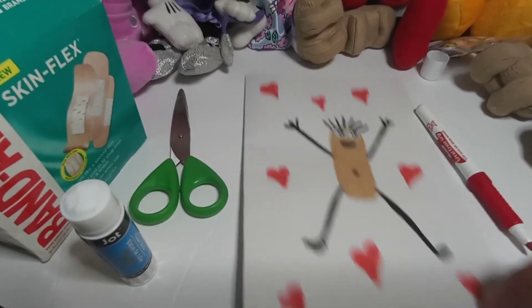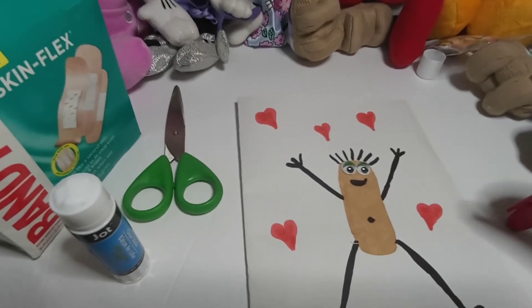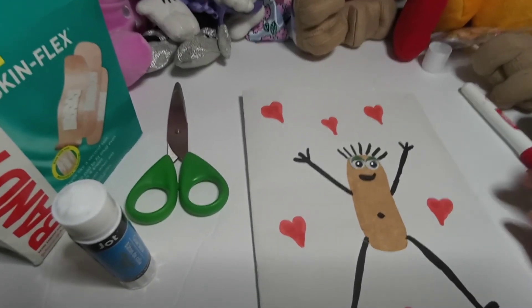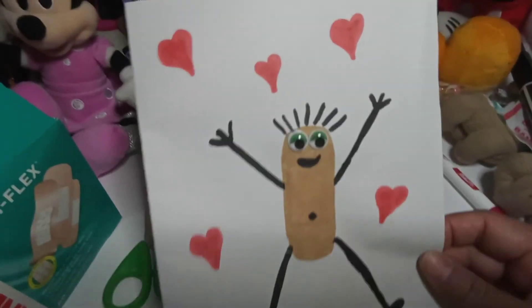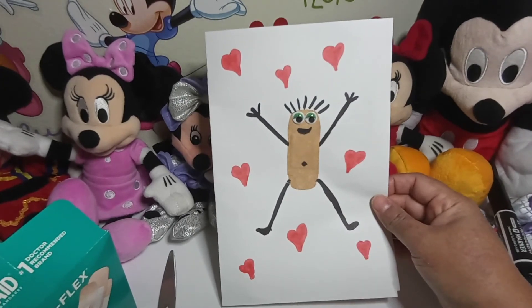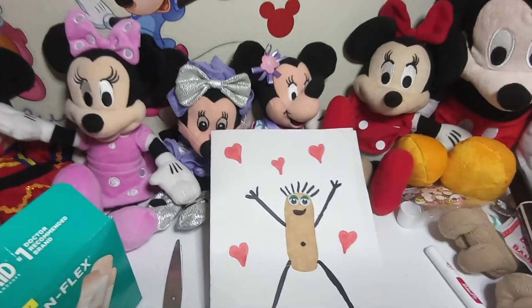This is our Valentine's Day card — I hope you like it! It was very fun to make it with you guys. Don't forget to subscribe to my channel, AJ Storytime Channel for Kids, and also to my reading channel where I read every day at 11 a.m. and 7 p.m. This is my finished Valentine's Day card — I hope you like it! Happy Valentine's Day, bye guys!